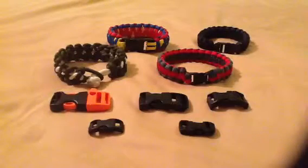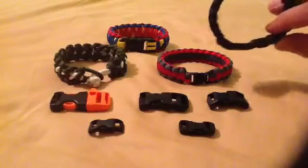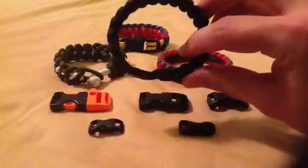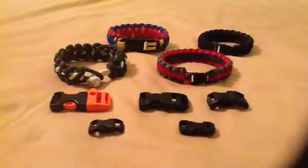We also have a 5⅛ inch curved plastic side-release connector. That makes for a strong connection to your bracelet. Also, for somebody who has a larger wrist, you might go with that one — it makes for a little bit easier connection and release.